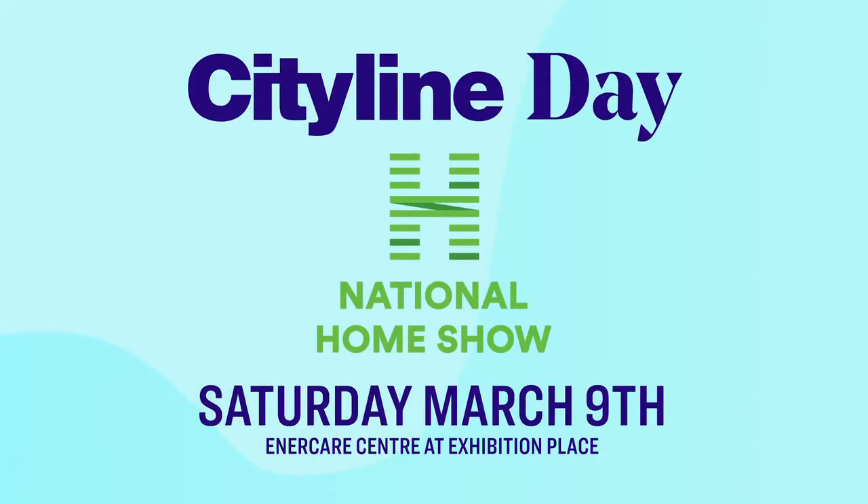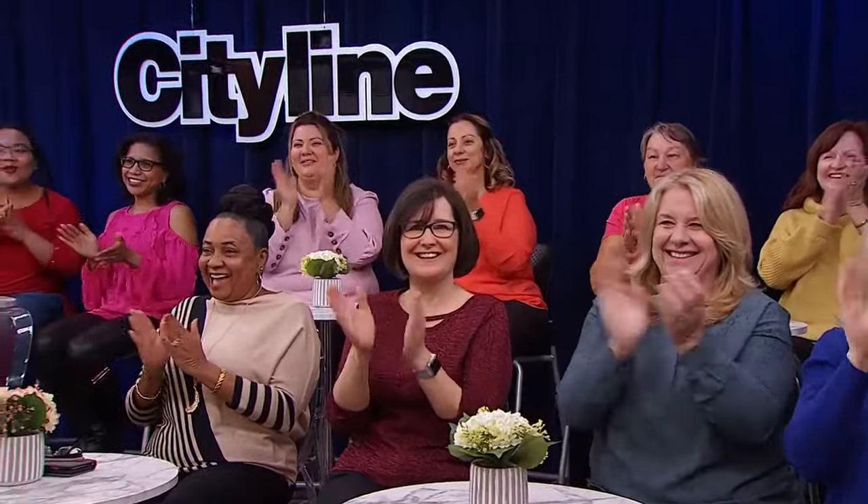Bring the kitchen sink — we're ready for it. That's all happening Saturday, March 9th at the Enercare Center. I hope you'll all join us at the National Home Show for Cityline Day. You can see me, Sharon, L.A., Julia, Grieve, Frankie, and a bunch of other incredible experts all day long. If you're watching and want to come, there's a discount code with Cityline to get $5 off your ticket. And for all of the viewers in the audience today, you're getting a pair of tickets for free — come and join us!